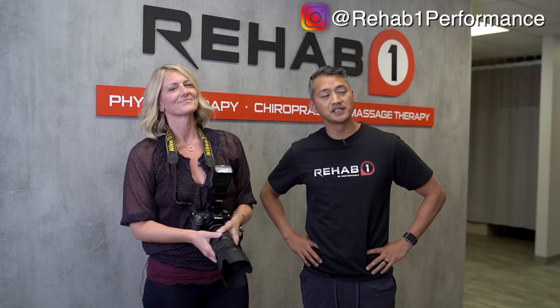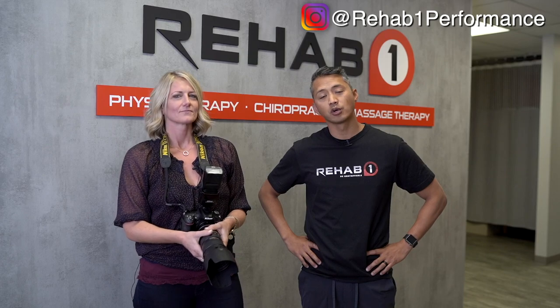My name is John Gonzalez. I'm a physiotherapist. I've been a physiotherapist for about 15 years now. I treat elite athletes all the way to weekend warriors and everyone in between. And I'm looking forward to our conversation today talking about camera straps and how they affect your body.